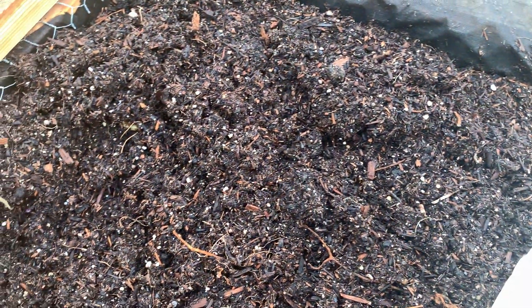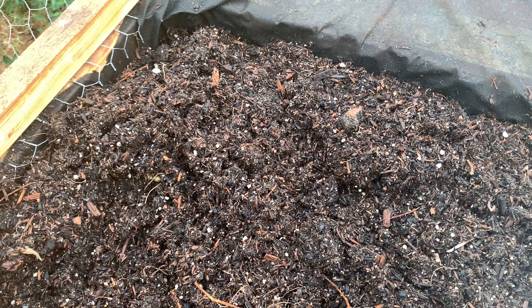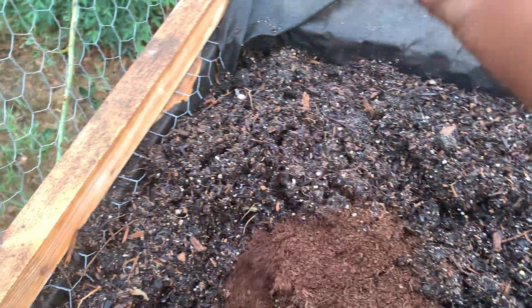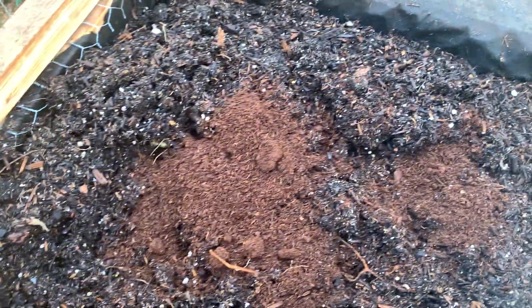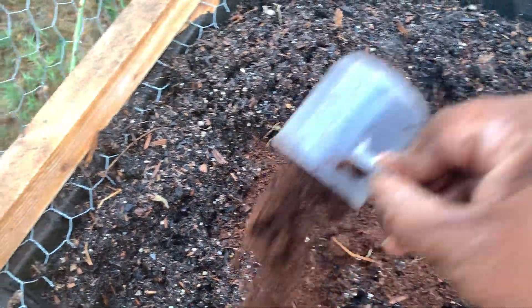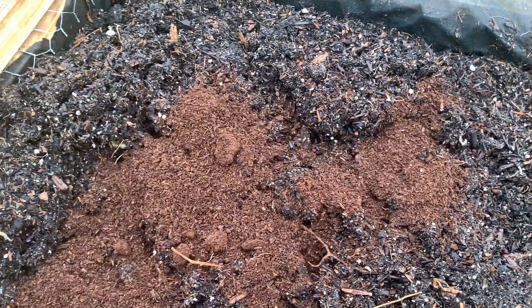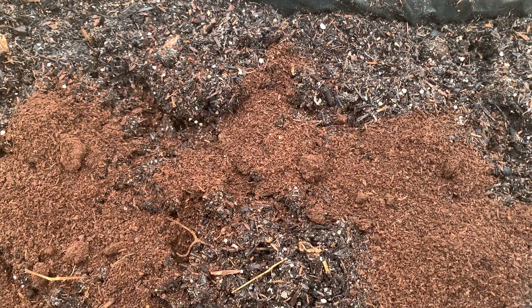I use this in my spring garden and in my summer garden, and I really liked how my vegetables turned out. So I'm going to use it again. I think it's a really good addition to your soil as you're preparing it for your next garden.